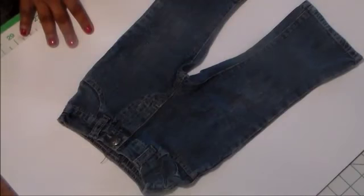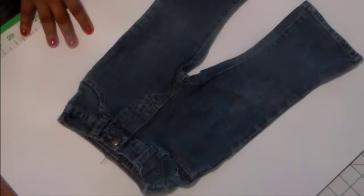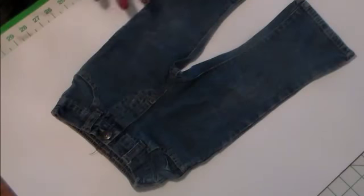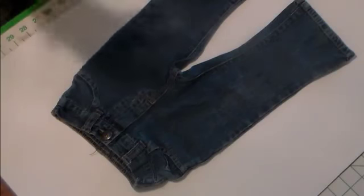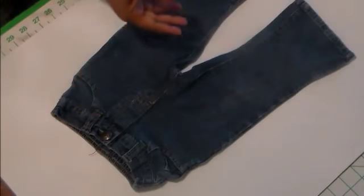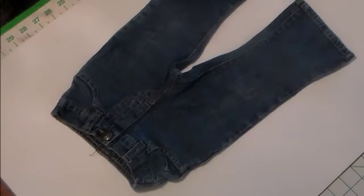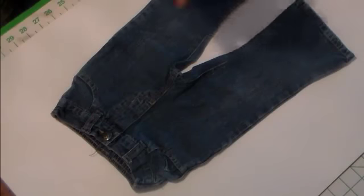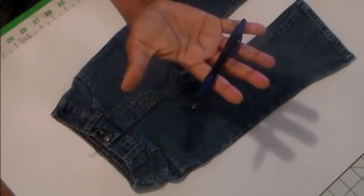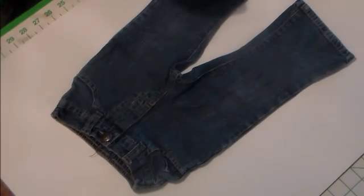Some of the things we're going to need for this sew-along: the jeans, of course — these are a child's 18-month size jeans and I'm planning on making a basic purse, but you can use any size. It doesn't have to be a child's; it could be adult size. You'll also need a ruler, scissors, a measuring tape, and a marking utensil. I'm using an ink pen so you can see, but you should use a washable fabric marker, chalk, or soap.